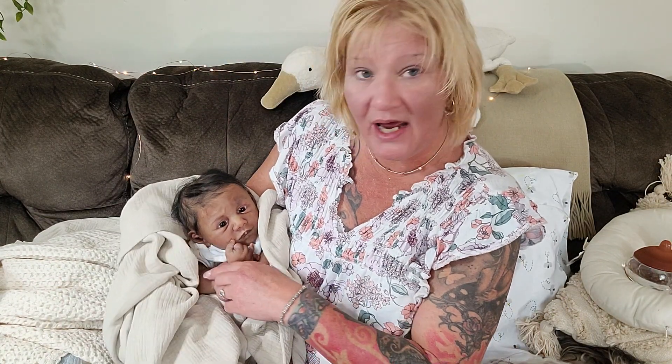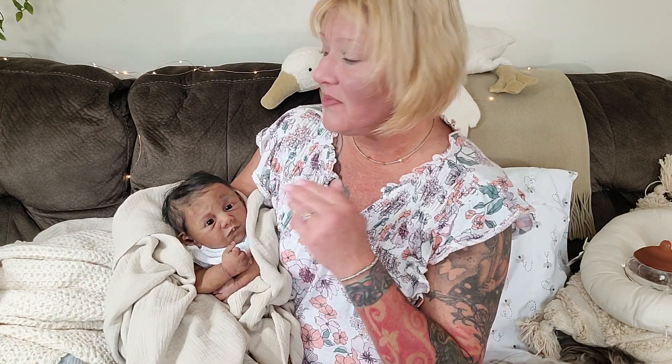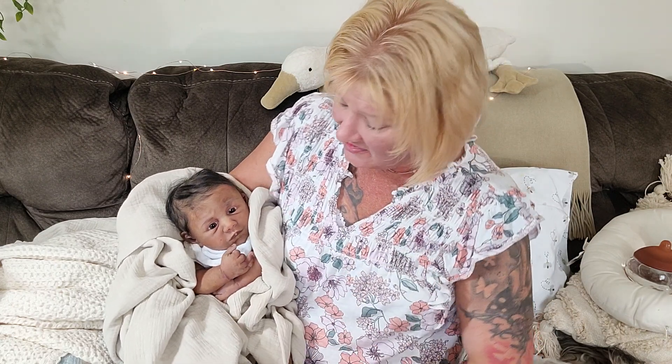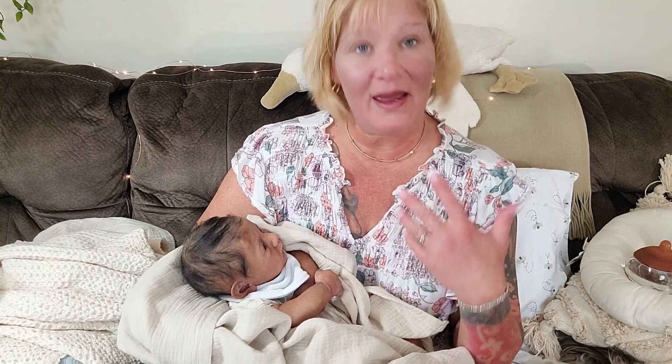Mine came last week and I did share the box opening — we explored the bottles a little in a video for membership. And then it was just Mother's Day weekend and I got busy. So this is the first chance I'm getting to actually try these bottles out.